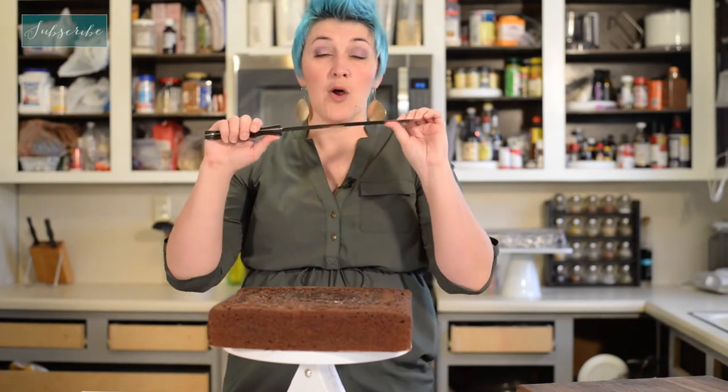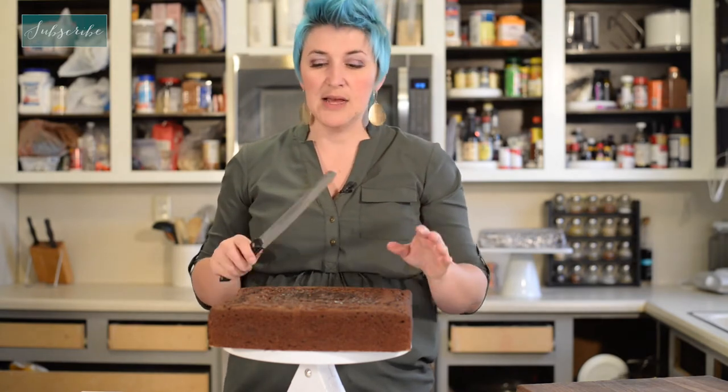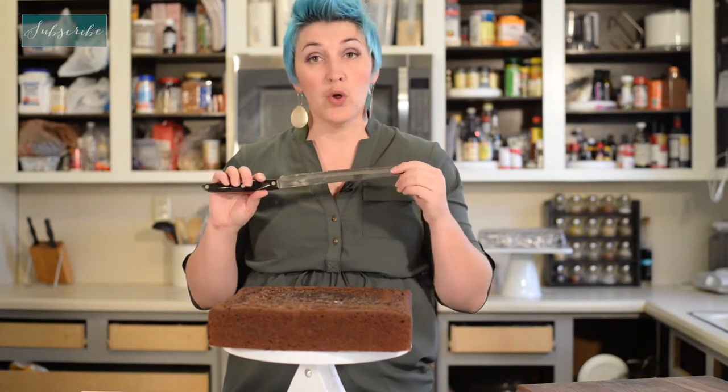You also want it strong. When blades get this long, sometimes they get flexible and you don't want that. You want this to not be moving as it's going through, especially since I do all my carving with frozen cakes. So a very strong, very long, very sharp serrated knife that you use only for cake decorating.